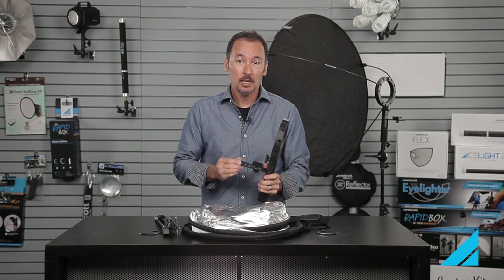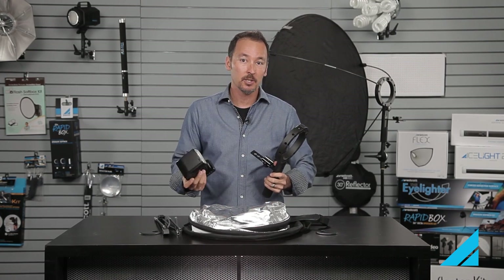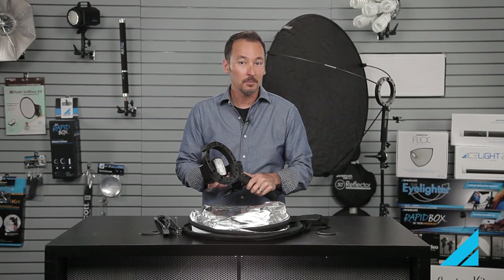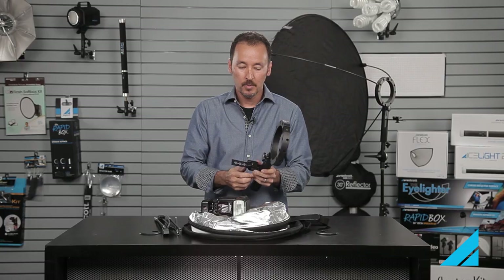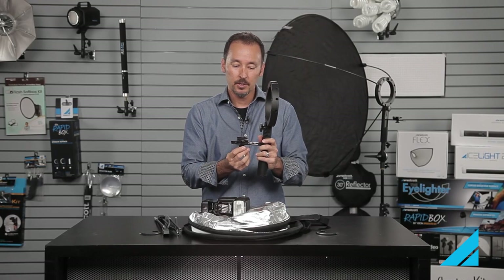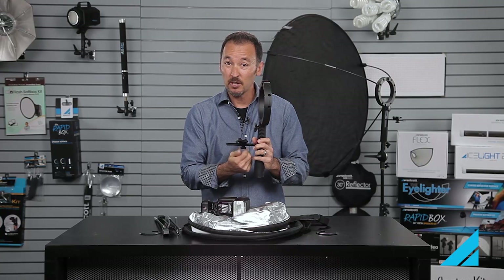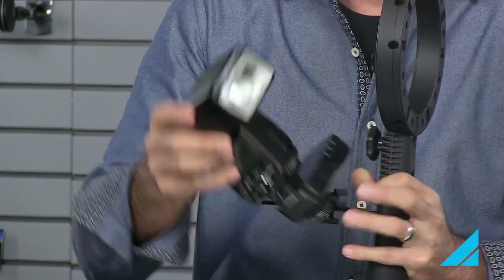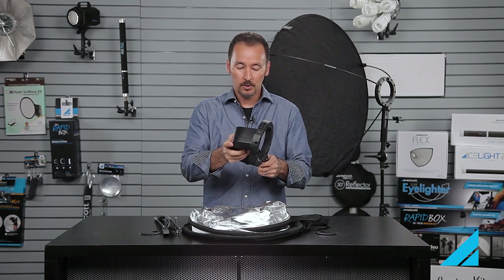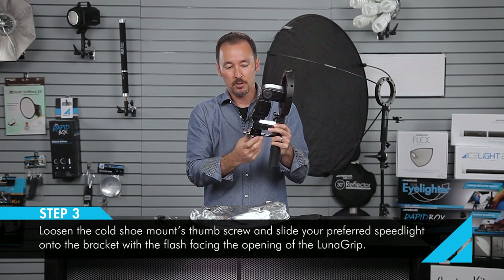Now you want to adjust it for your particular flash setup. Get your speed light and put on the transceiver that you're going to use — whatever it is that you use with your flash. Some flashes need a transceiver, some you don't. You want to position this bracket so that the speed light head is basically centered in the center of the LunaGrip opening. I'm going to lower this bracket just a little bit. You'll notice there's a multi-position cold shoe here that allows you to slide in and out for different distances, and you can also rotate it by loosening the screw a little further. You can rotate it horizontally for some of your transceivers that are fairly large, and then rotate your flash head sideways and mount it on like that. For this instance, I don't need to turn it sideways, so I'll keep it in a normal straight position, loosen up the thumbscrews, slide your speed light into place and tighten down the thumbscrew. You may need to adjust in or out a little bit, so make sure your speed light is centered.